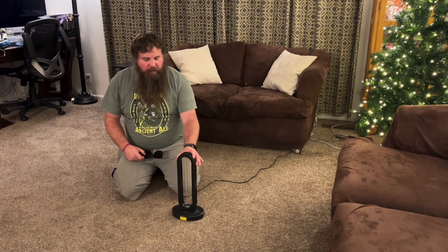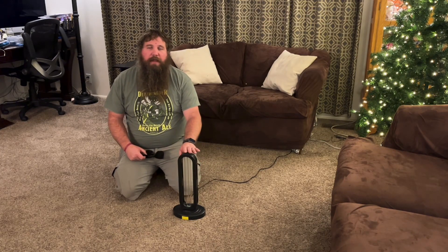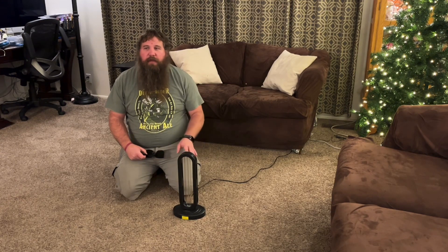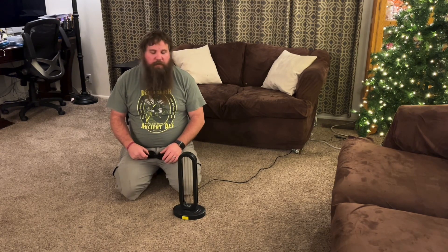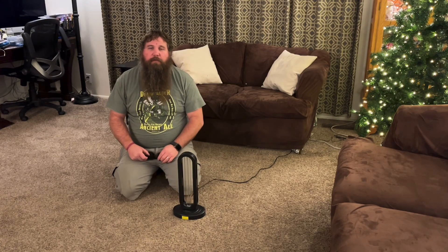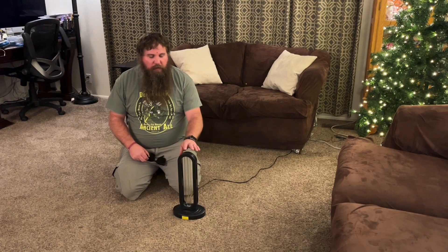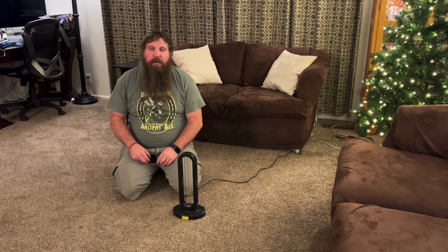This ultraviolet disinfectant light is super nice. It's going to kill 99.99% of the bacteria and that kind of stuff. It kills DNA and things like that, so it's going to prevent all of that harmful stuff from reproducing. I'd recommend this to anybody that wants a nice, easy way to disinfect large areas in a really easy manner.